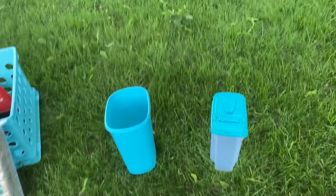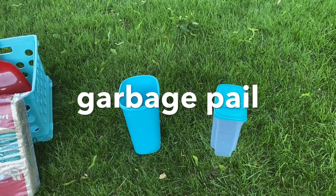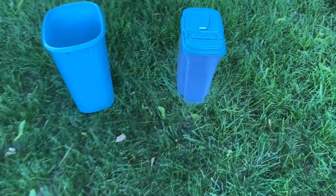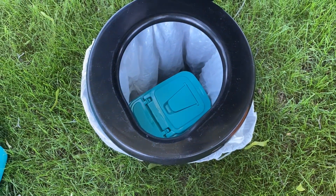I decided that if I needed to, I could use this little dustpan for liquids and then pour it out. But then I found this option at a Dollar Tree — it has a lid and it fits perfectly in there when not being used.